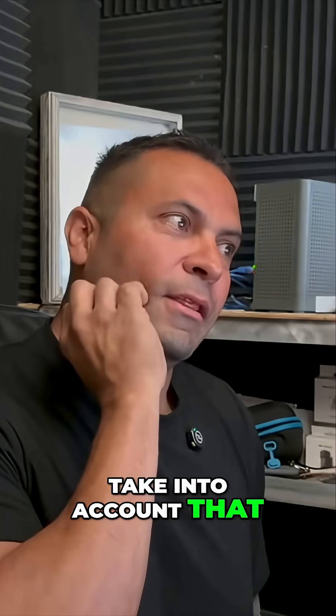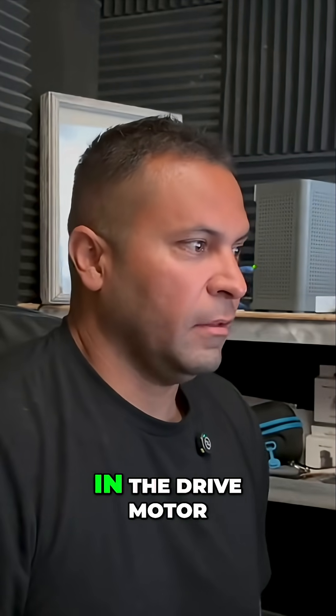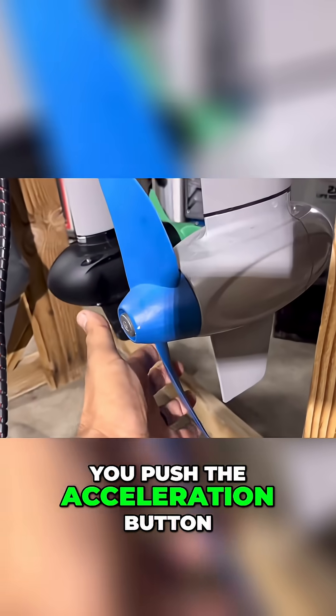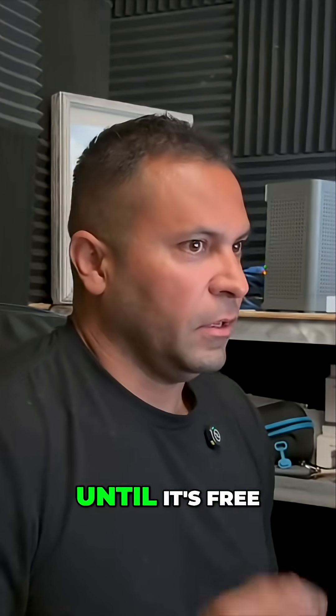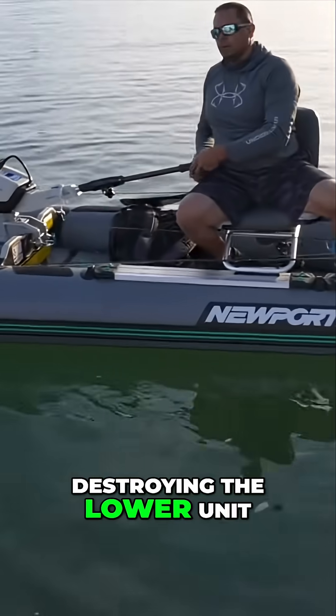Something people don't take into account that other outboards don't have is a breakaway clutch system in the drive motor. If you hold your hand on it and push the acceleration button, it won't go — the prop will just skip until it's free. That's fantastic for not destroying the lower unit.